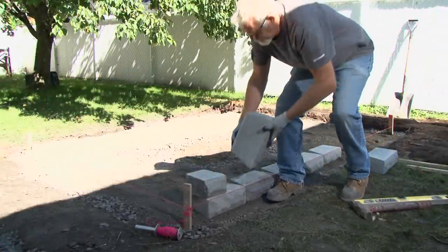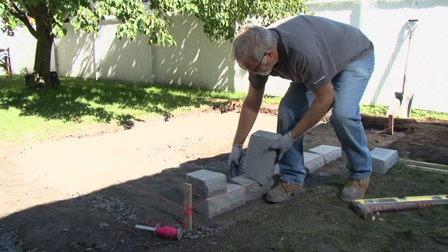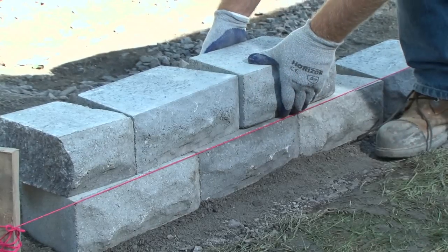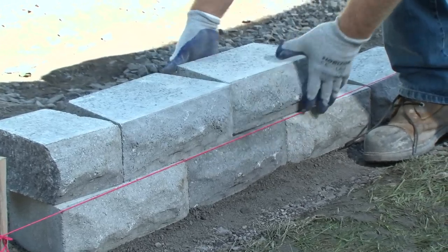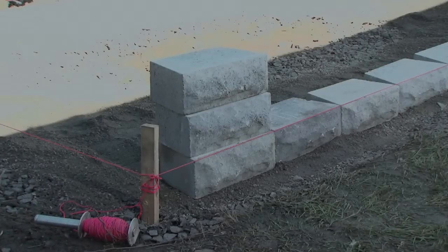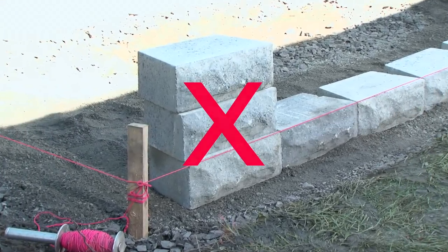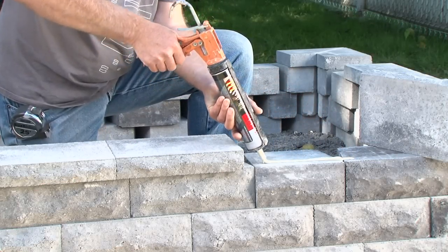Next, install a second and third row of blocks, making sure that the rear lip, if there is one, rests firmly on the block on the row underneath. If the block has no rear lip, position the block by aligning the front faces. Alternate the position of the blocks to offset the joints. Check that the blocks are level. Never install blocks in a column — you must always overlap the joints. To ensure that the wall is solid, you can glue each block with concrete adhesive.